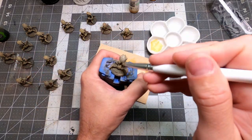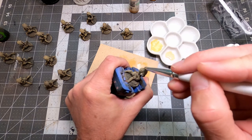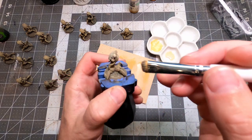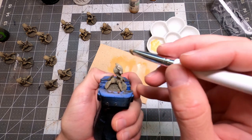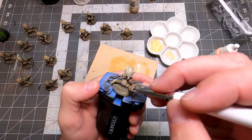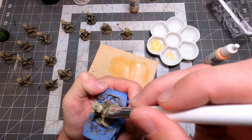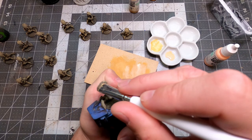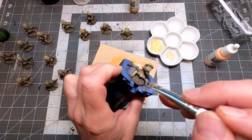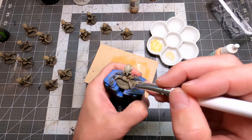On minis, those very lightest highlights are going to be on the very tippy tops of the models — things like weapons, teeth, claws, and faces. We call those focal points in commercial and fine art. It's where you're drawing the eye into a specific spot with your use of a highlight. I always do my darkest colors first, then work my way up to my lightest. I'm doing the broad strokes with a big chunky makeup brush — no small brushes yet. They won't come out until I'm ready to do fine details.